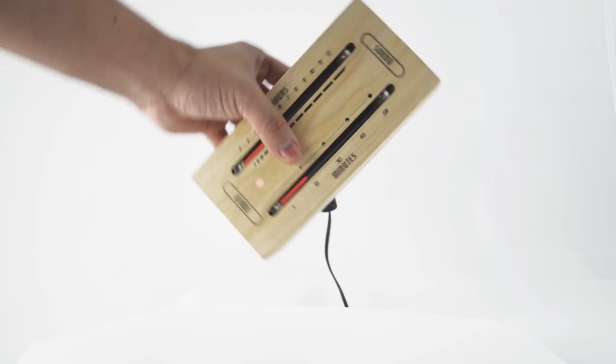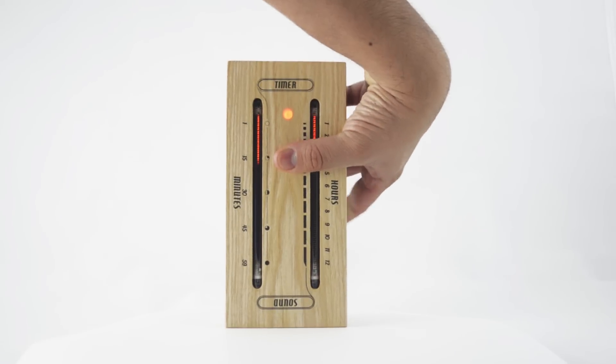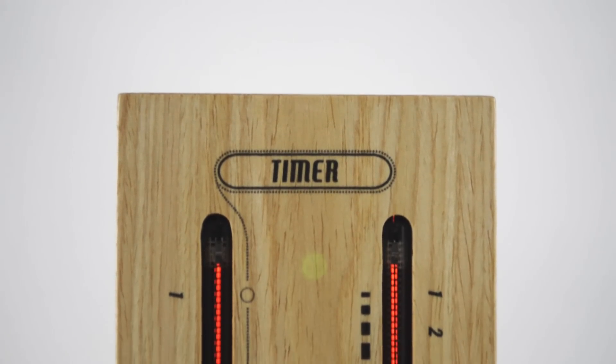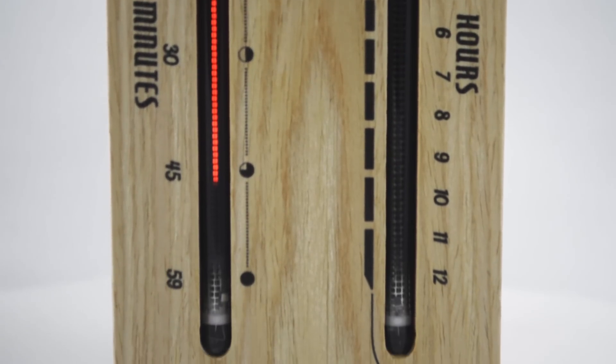In the vertical position with the LED at the top, it acts as a timer. The timer can be set to count down from one, five, or ten minutes using the buttons on the back, and is accompanied by a mesmerizing pendulum effect.